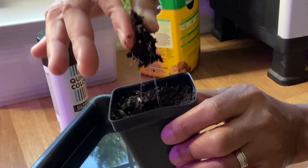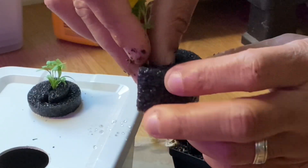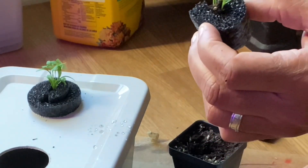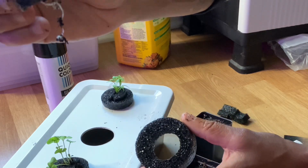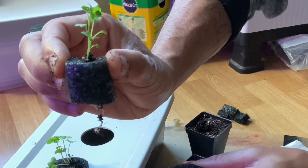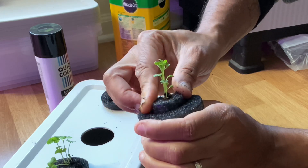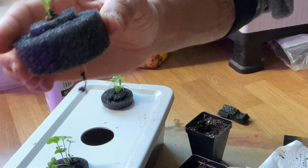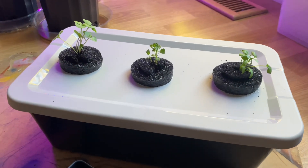Once the plant is removed from the soil, gently place it inside the pool noodle ring, then set it down into the center of the hole, and finally place it down into the nutrient solution.